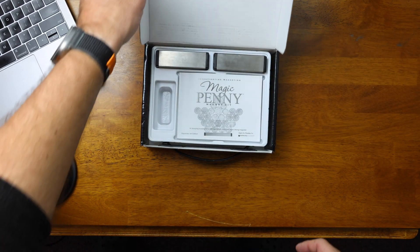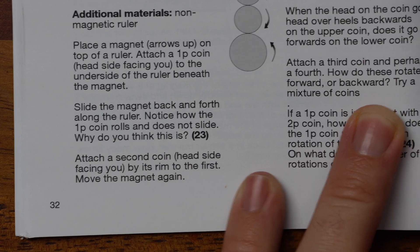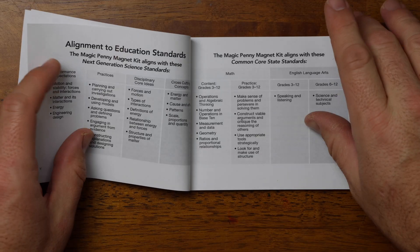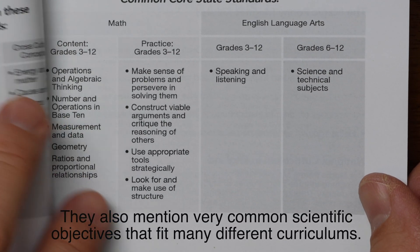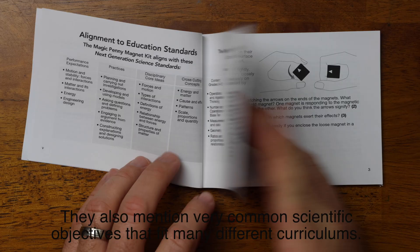Additionally, it comes with a booklet which includes 44 different activities and other magnet facts. The book is pretty small and concise, but I really like that they've included over 50 different questions with the demonstrations. The answers are in the back, and these questions provoke additional thought and understanding, which really justifies this as a purchase for homeschooling or other general educational needs.